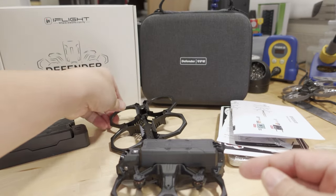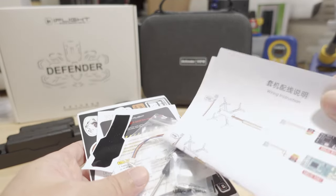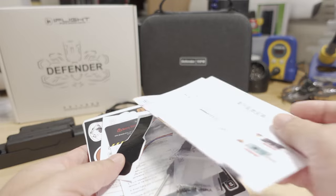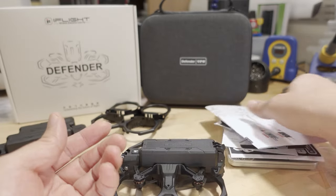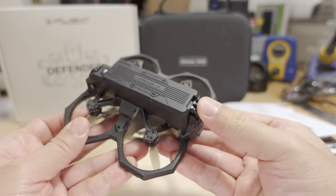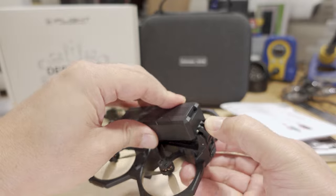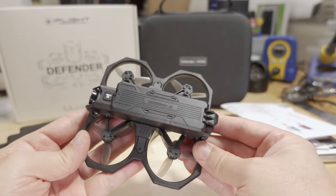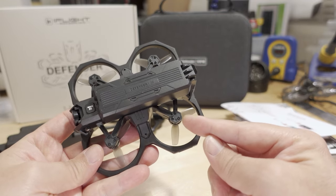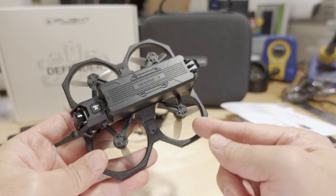You get a bunch of documentation, receiver instructions, some receiver connector wires since mine didn't come with the receiver, and documentation on the propellers. Of course you get the drone itself, the battery, and the charge adapter. The battery pops up easily — there's a little spring-loaded lock and it'll just pop the battery out, very quick and easy to swap. The motors on here are 1002 14,000 KV, these tiny motors to keep everything lightweight.